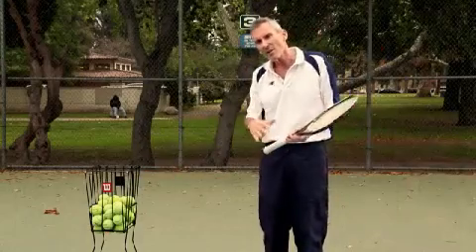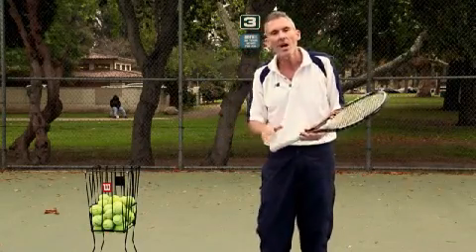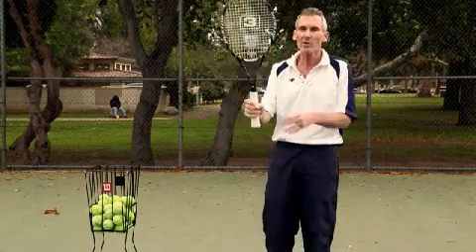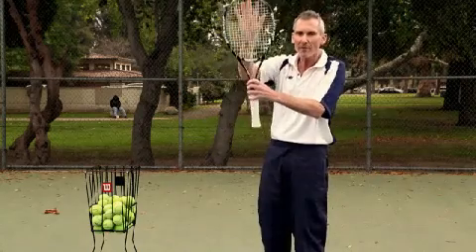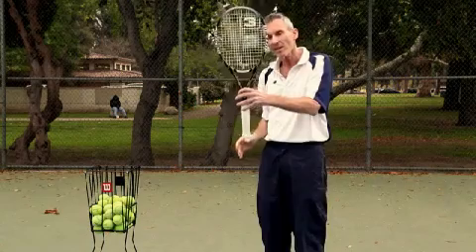We're going to start with the grip. I know they've got all these fancy grips — the Continental, the Eastern, the Semi-Western. Don't worry about any of that. All I want you to do is hold your racket up just like this. This is the racket face right here. It's pointing in the direction the ball's going. That's your racket face, nice and flat.